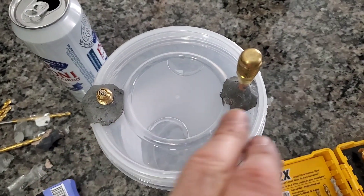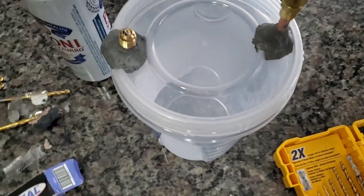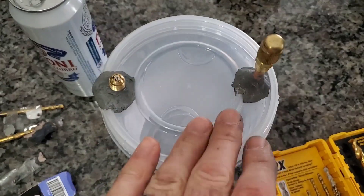So we have some SmartSeal that we've put on here to kind of seal these up. Now, I know this container is not going to be 100% airtight, but we're going to let this SmartSeal cure, and then we're going to do something magical with this container.